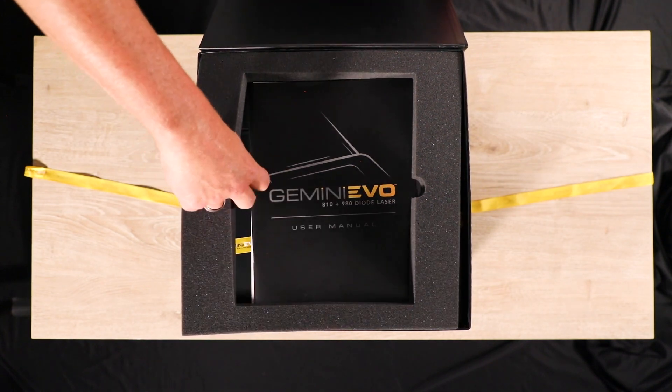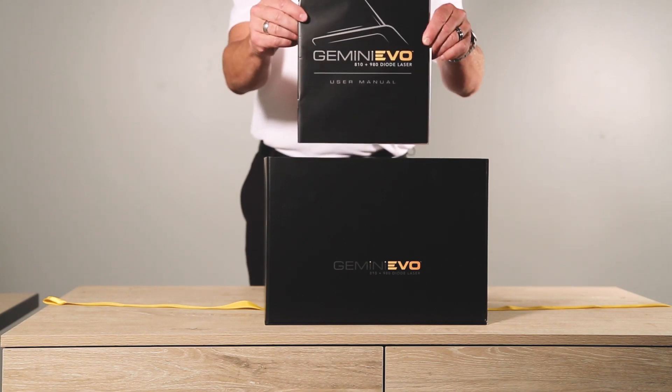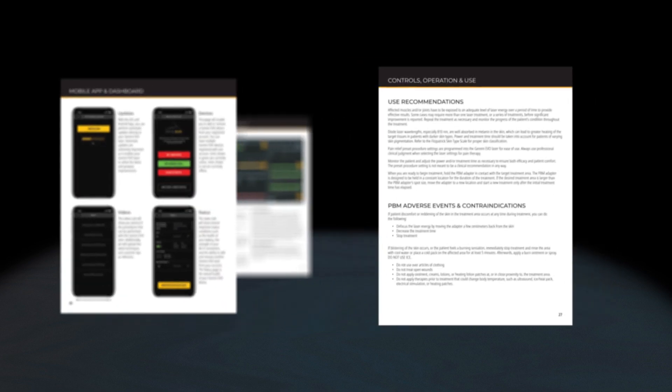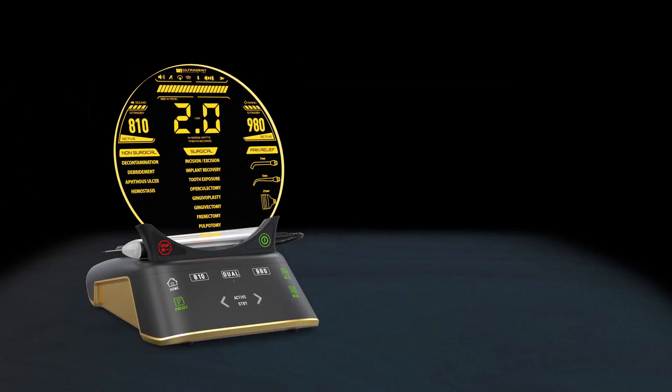When opening the laser box, you will first see the Gemini Evo user manual, which contains all the information for how to use, care for, and connect your laser. The easy-to-read instructions are clearly written and illustrated. Make sure to read it carefully and keep it on hand for future reference.